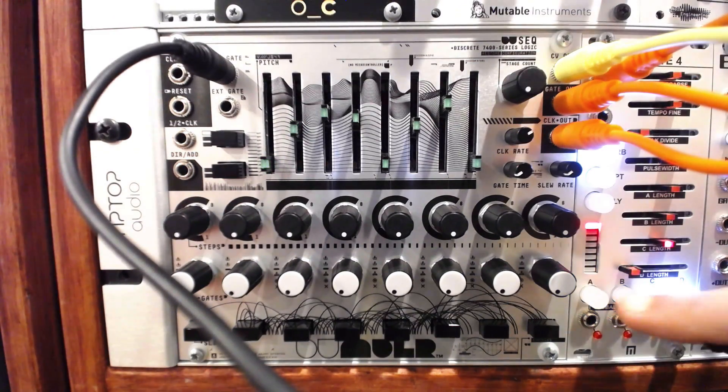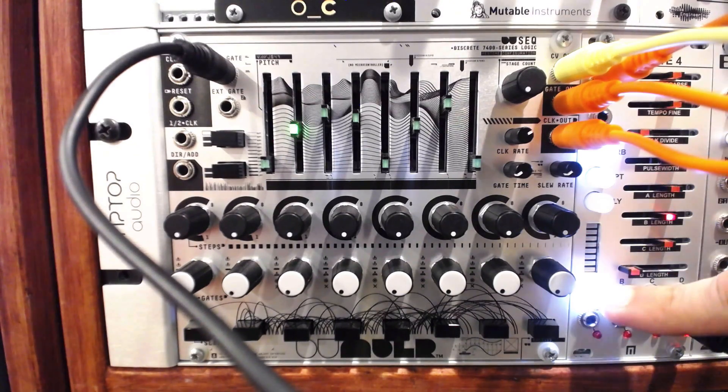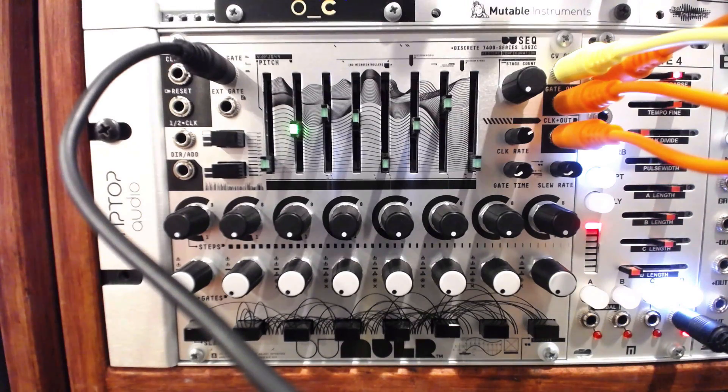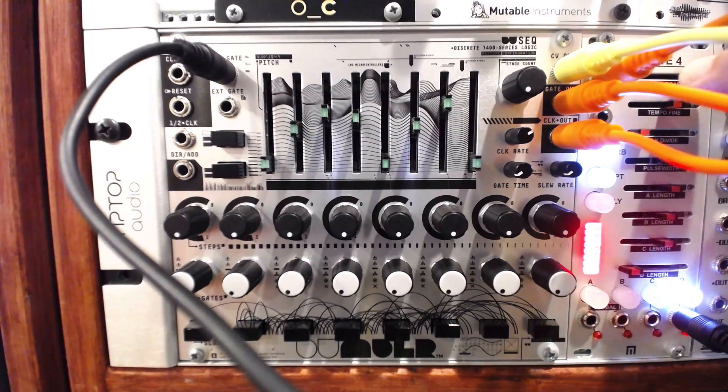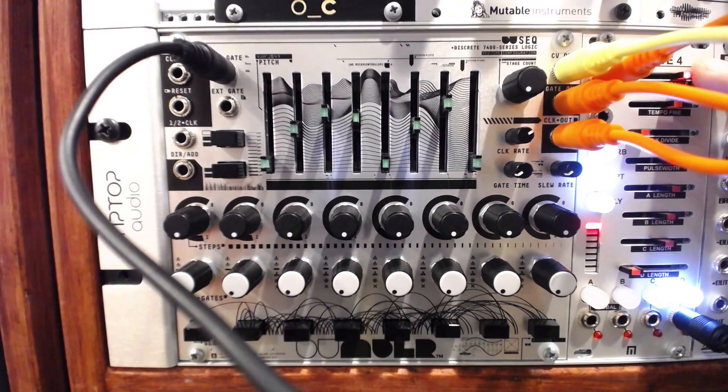The external gates make the action even more interesting. I'll route a repeating sequence from the varigate to external gate 1. I'll set the varigate sequence to one step, and assign that step to repeat at a faster rate than the clock.